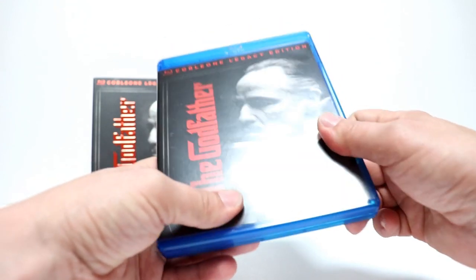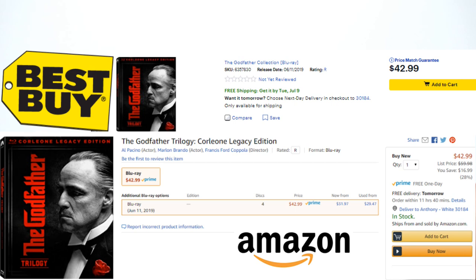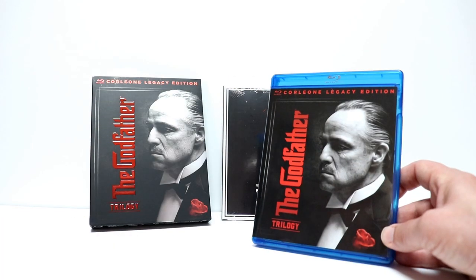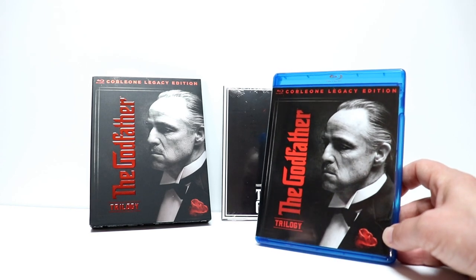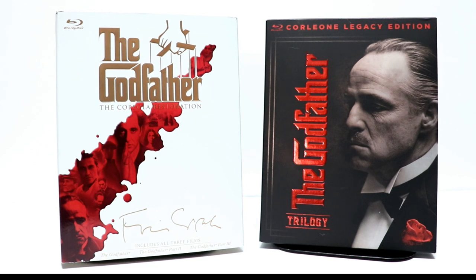So if you're interested in this, like I said it is at Walmart around the $45 mark. I would definitely check out eBay to see if you can find a better deal on it. But overall it's really nice — it's going to take up a little bit lesser space on your shelf and it's probably a little bit more affordable than the big box set. Here are both sets side by side.